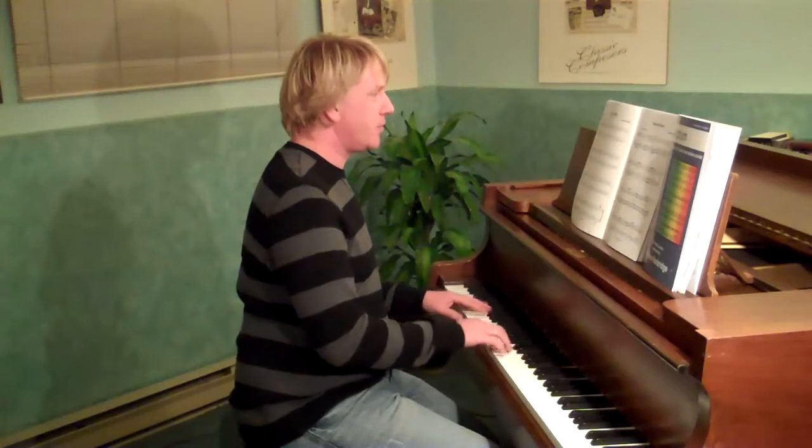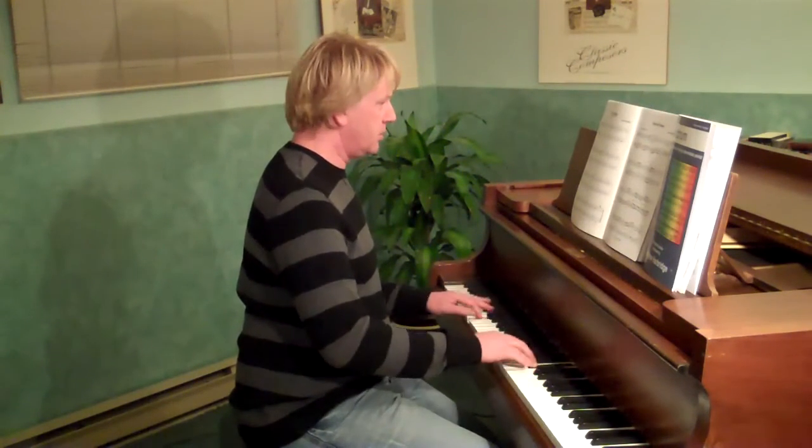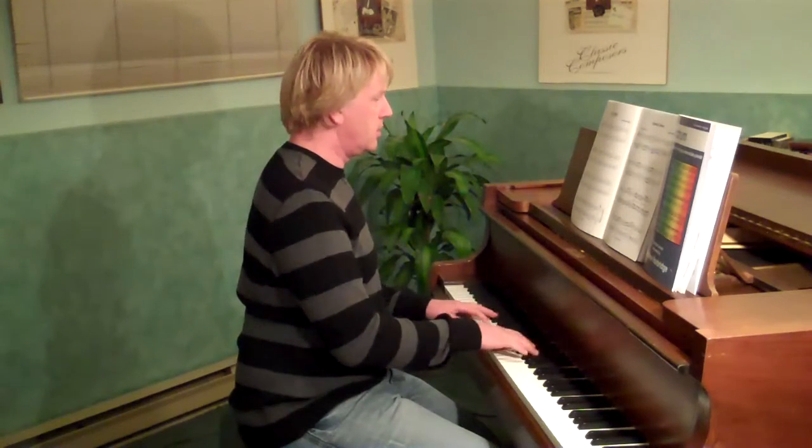Hello, it's Andrew Harbich here and thank you for your interest in my compositions. This video segment will feature the piece entitled Cool Cat Blues and I'll play a little piece of it to give you an idea of the speed and the sound. It's a fun little blues number, a great one for learning the 12 bar blues.